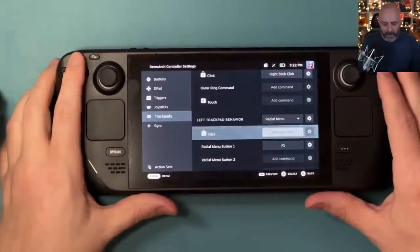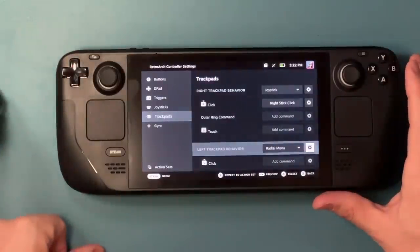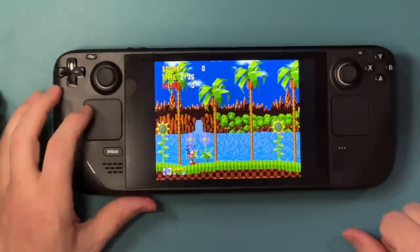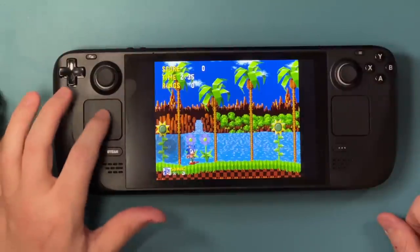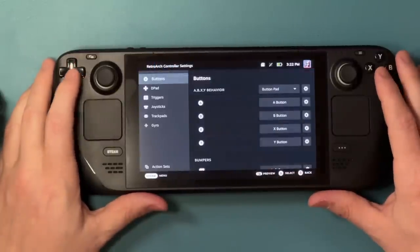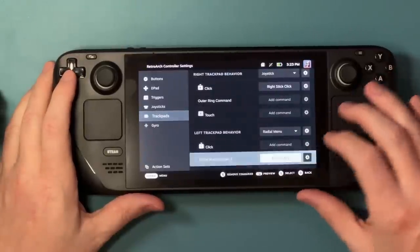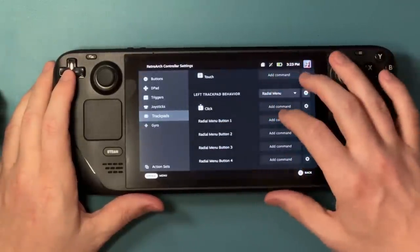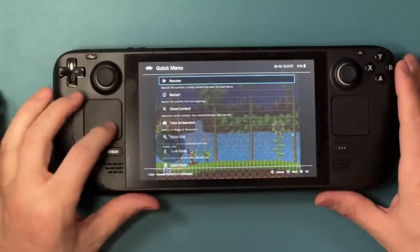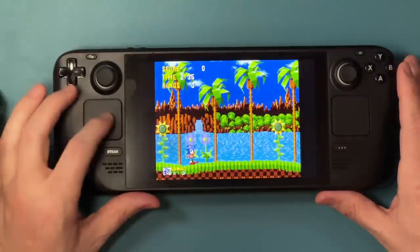Now that I've got that set up, I'm going to set my radial menu to Touch Release — so I tap the trackpad, take my thumb off, and it fires at that point. I'll back out to the game. I realized my mistake: I had it on that middle slot, which I can't figure out what it's for. So under Trackpads I'll remove that and set Radial Button 2 to Keyboard F1. Now all I do is tap and it takes me in and out of the RetroArch menu. Super easy.